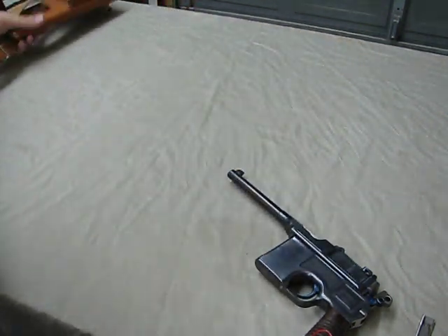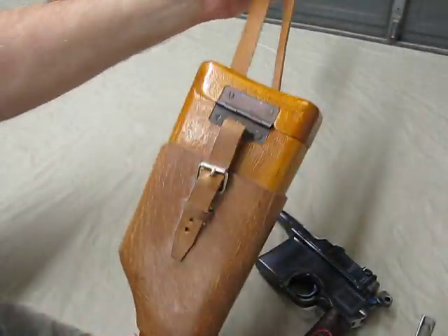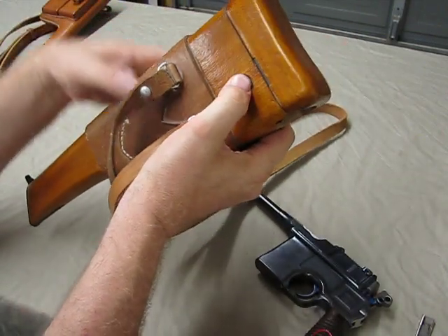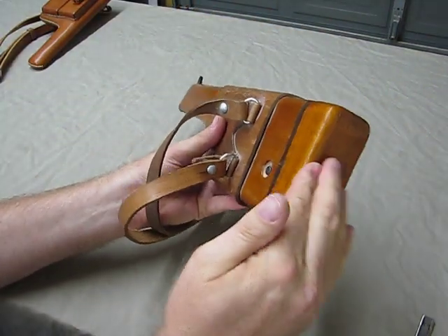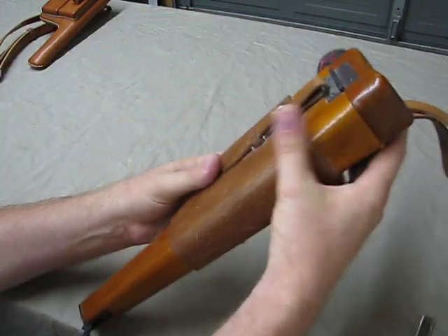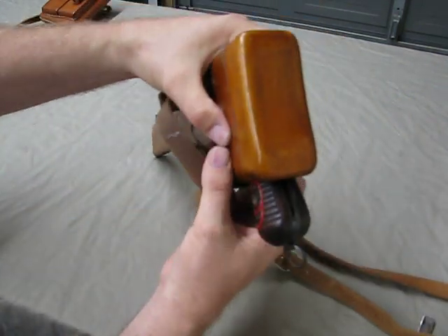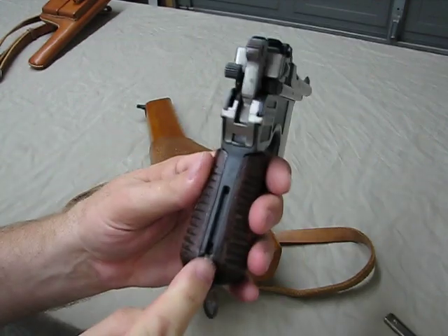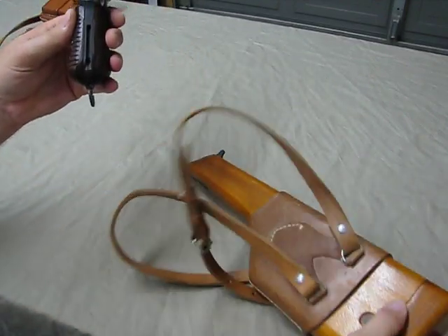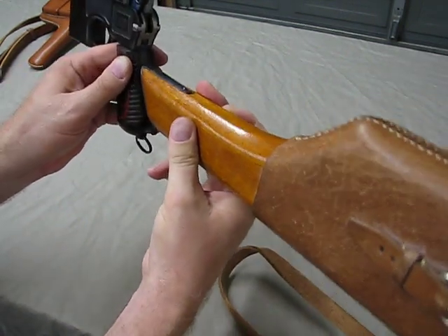I also have a very unique wooden holster with a shoulder strap. Push the little button right here — it opens up. It's a hollowed-out piece of wood; the pistol goes in, the top closes, and you carry this over your shoulder. You might wonder why they'd make a holster out of wood — well, the holster also doubles as a shoulder stock. Take the firearm out, and on the back of the grip there's a factory notch designed to accommodate the shoulder stock, which slides right on and gives you a shoulder stock.